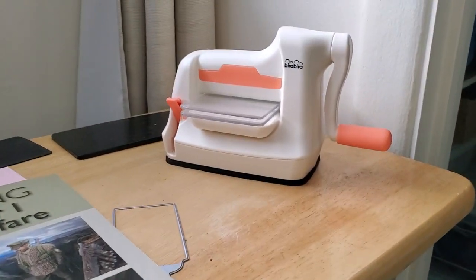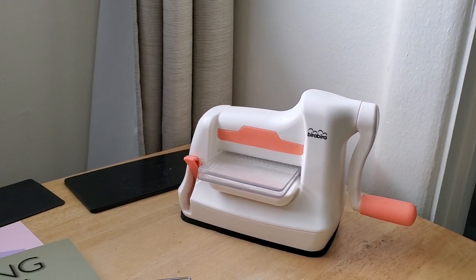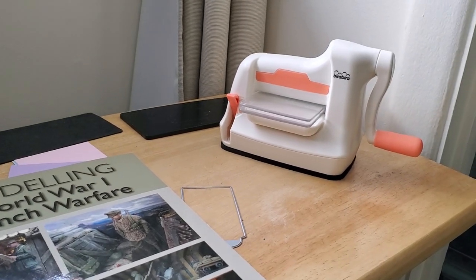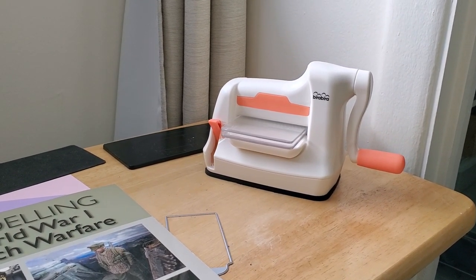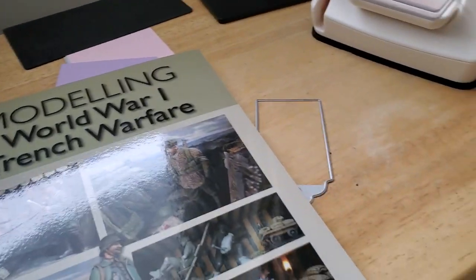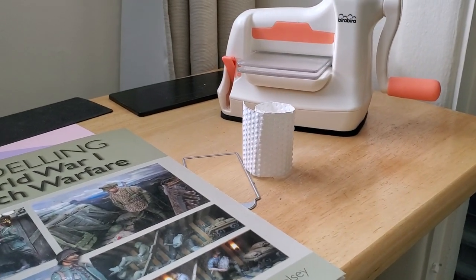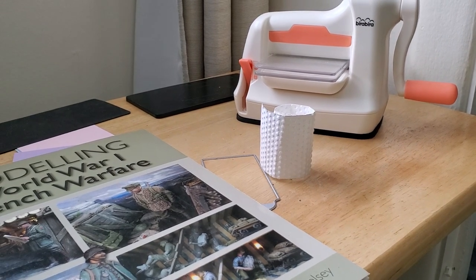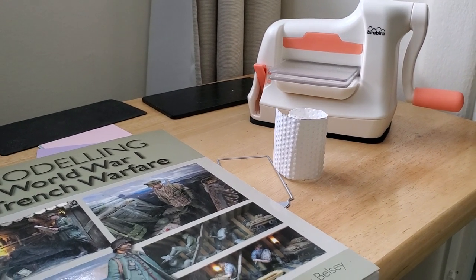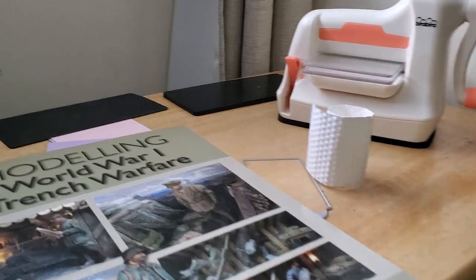There's a lot of potential to use a rinky-dink little machine like this to make some pretty inexpensive and creative terrain. I'm even thinking — it's too bad — but I wonder if there's some way of texturizing a map so that different terrain types would have a different texture. You could just feel it and you wouldn't even have to worry about the color. I love just thinking about things and trying to connect the dots — if they don't work, they don't work; if they do, they do.